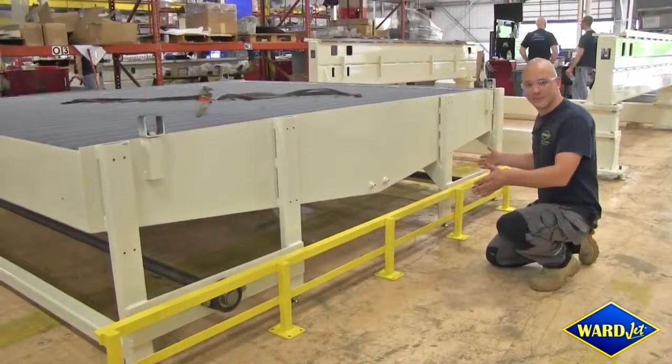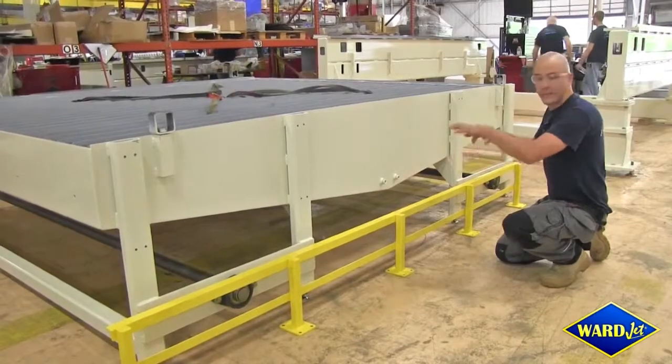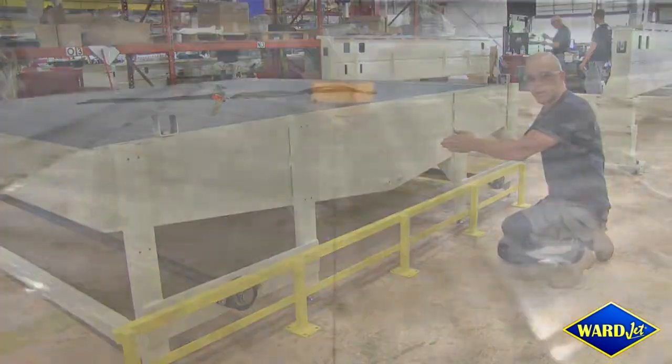You'll notice that the bottom of the tank is actually different than a standard waterjet cutting tank, as it slopes towards one point in the middle. The bottom of the tank is lined with stainless steel and all slopes towards one exit port on the other side of the tank to allow for easy cleanup.